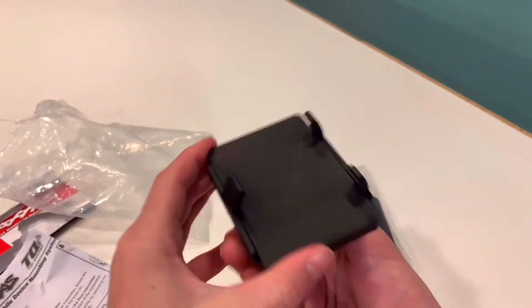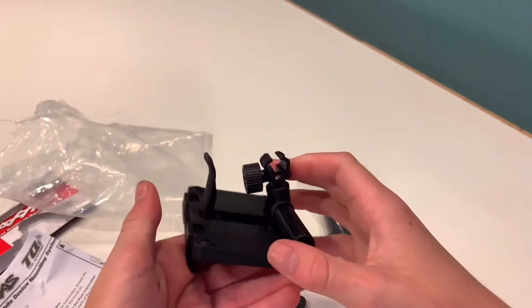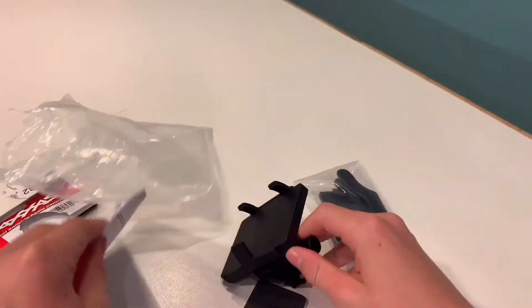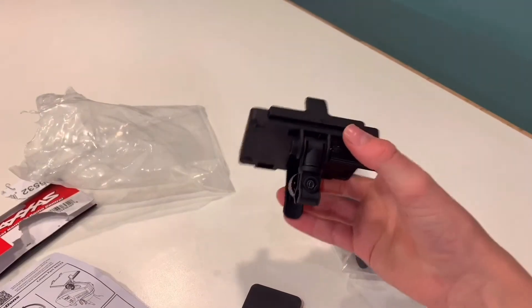You can adjust how big or small you want it. I will be using this to record — it's really meant for the Traxxas Link app. Let's read how to do this. Apparently, this snaps on to this.